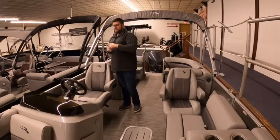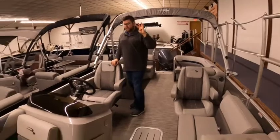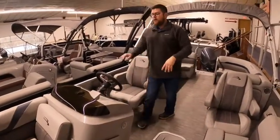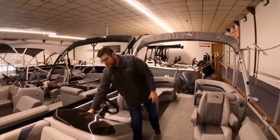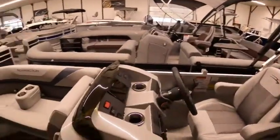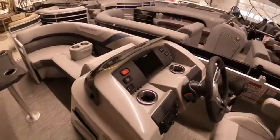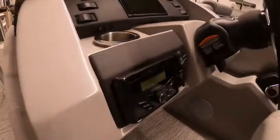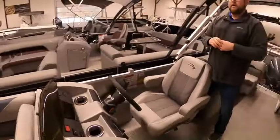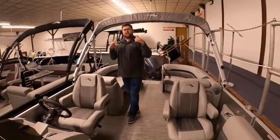This one comes standard with a Kicker stereo. There are speakers throughout the boat — this boat has four Kicker speakers, and the faceplate is Kicker as well. We also got it spec'd out with the Simrad Go 7. In this particular model, the Go 7 is not only GPS and fish finder, it is also your tachometer. It will tell you miles per gallon, gallons per hour, tank status, how much fuel is in your tank. There's a Yamaha app so it looks just like the software if you had a digital readout from Yamaha.